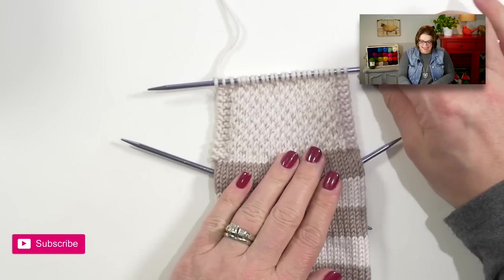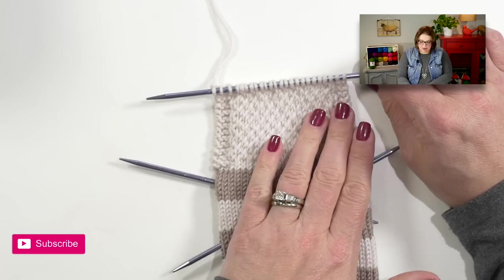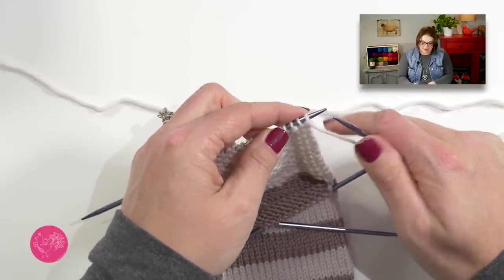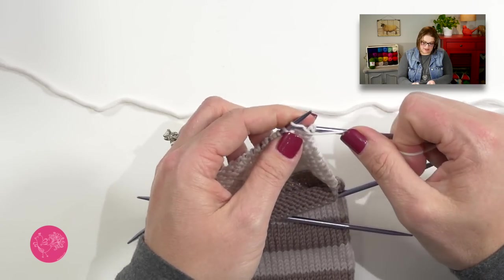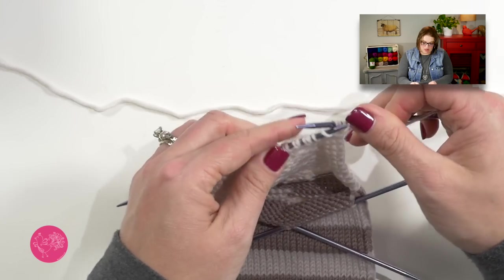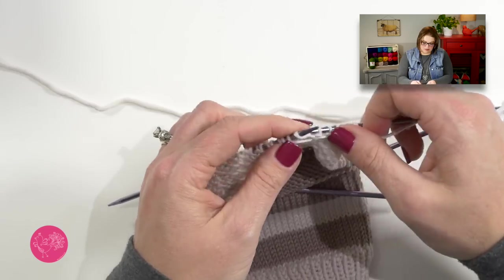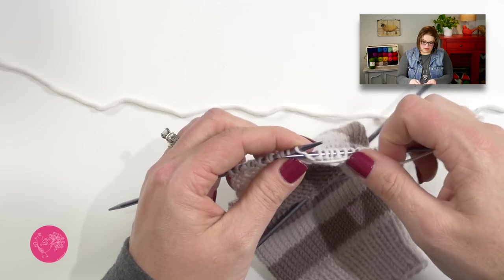At this point, your homework looks a little something like this — here is my heel flap. I have 24 stitches on here and I'm getting ready to follow the instructions for the heel turn. The link to the instructions can be found in the video description box below. After part three, you finished after a right side row, so you're ready to begin a wrong side row because the heel turn begins on a wrong side row. I'm working on the ladies size sock, so I have 24 stitches on my heel flap, and I start off with a purl 13.